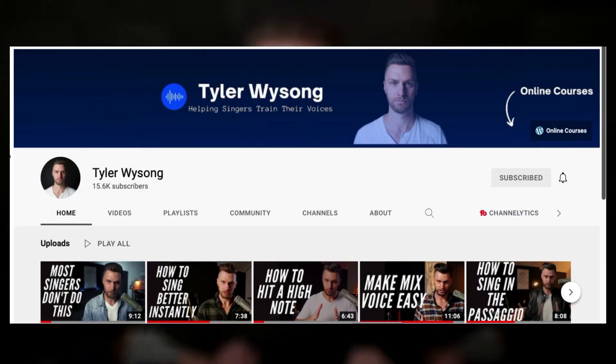Now, if you can't afford that, just find a competent coach on YouTube and binge their content to get an understanding of how you can sing better. Let me direct you to my friend Tyler Wysong. He's also my personal vocal coach — an absolute legend and the best vocal coach I know of. I'll leave a link in the description if you want to go check out his YouTube channel.